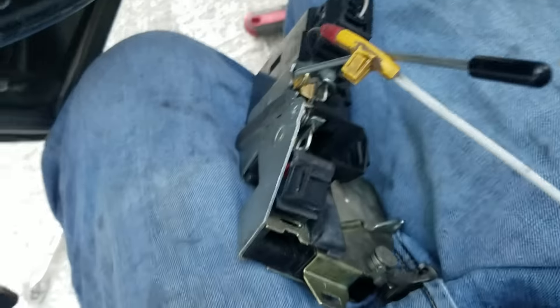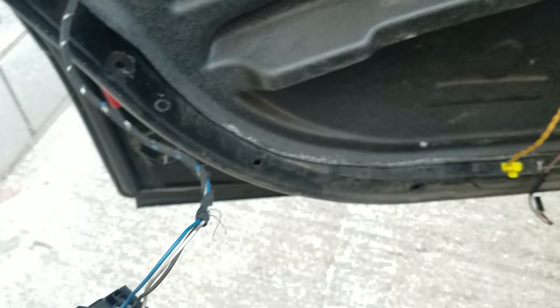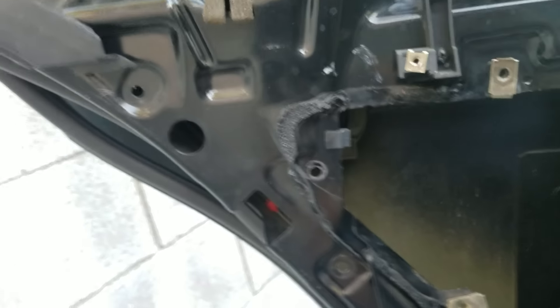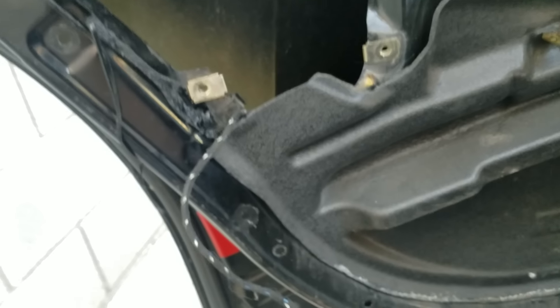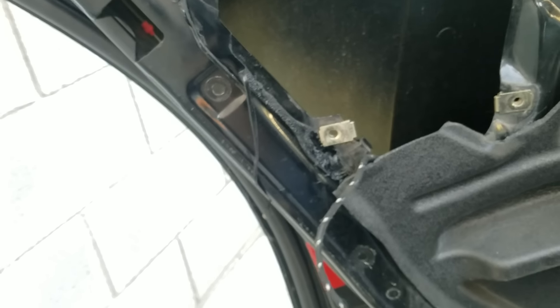Alright guys, let me put everything back. Hopefully you liked the video — sorry it's a big mess here. But if I could do it, anybody can do it — you can do it yourself. You will break some pieces of your door panel, but everything is glueable. You can go to the junkyard, or if you have the money, you can buy new ones.